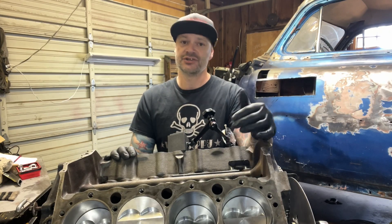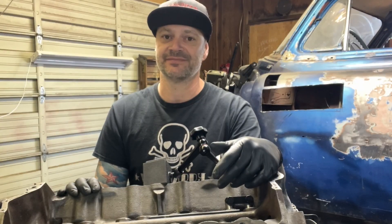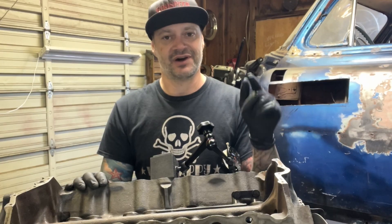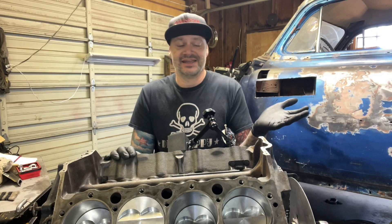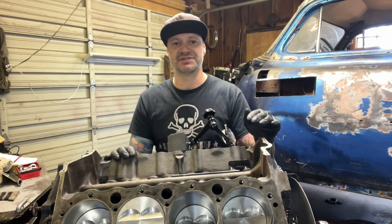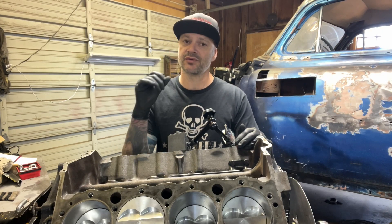So what if you don't have a cam card — should you still check it? Great question. Short answer is yes, you should still check it. Follow-up question: how do I check it if I don't have a cam card? This is where your knowledge of how the camshaft works is actually going to come into play. So let's walk through these steps.